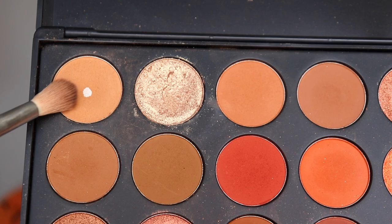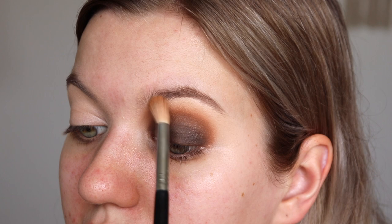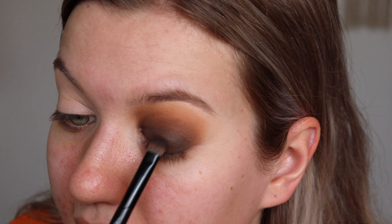I'm going to use another fluffy blending brush - this one's a little more tapered - and take the color Universal. I've hit pan on it because I love it so much. I'm going to blend the edges of that Spice shade and really bring it in here, blowing this area out and making it super smoky. Then going back in with that muddy color just to redefine this area.